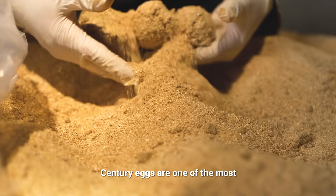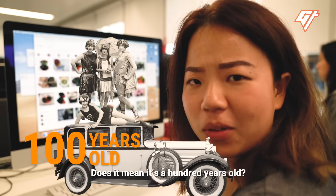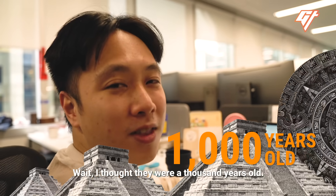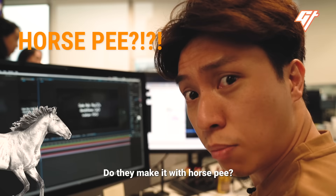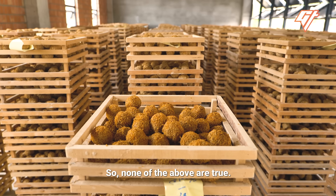Century eggs are one of the most misunderstood dishes in Chinese cuisine. Does that mean it's 100 years old? Wait, I thought they were 1,000 years old. Do they give it horse urine? But they all contain lead. So none of the above are true.